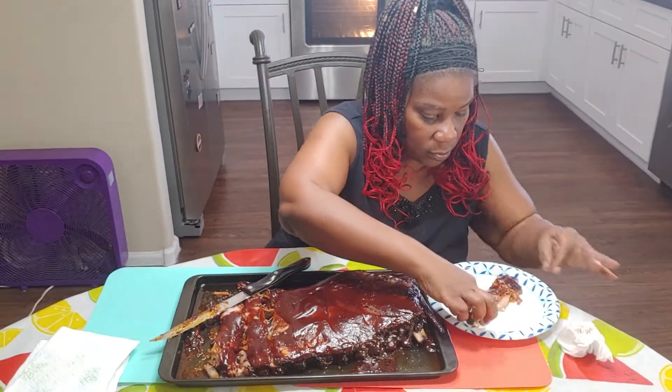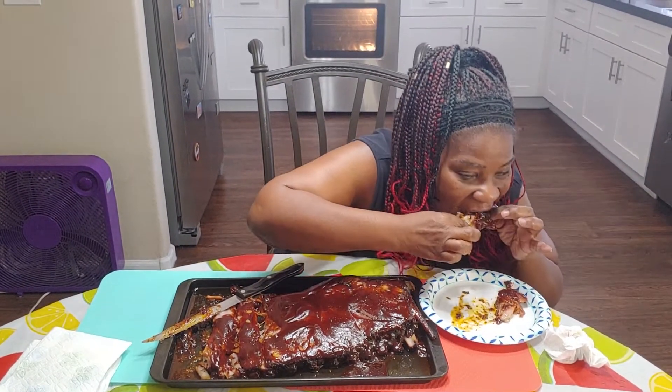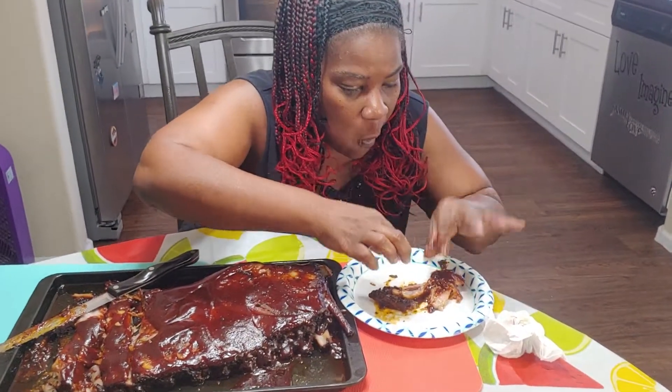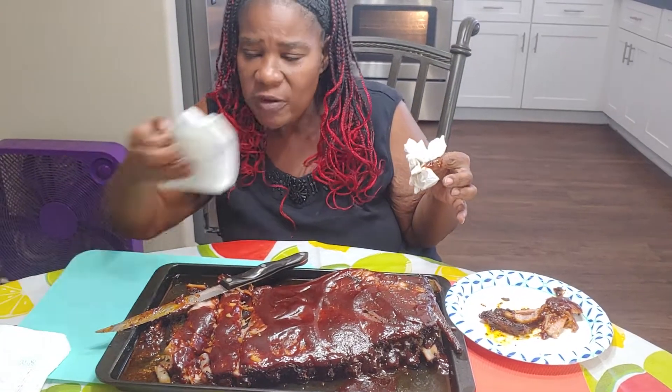Let me try it. I'm going to pick it up like this. Oh my goodness, y'all. This is great.